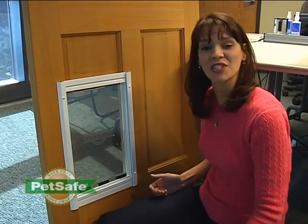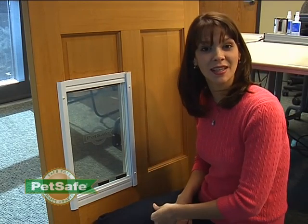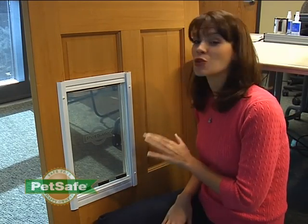Now you've successfully installed a new flap in your PetSafe Classic Pet Door. Our replacement flaps are available through our call center and on our website at PetSafe.net. And as you're installing your flap, if you have any issues, please call our call center.